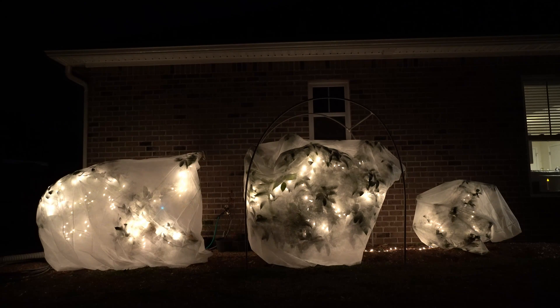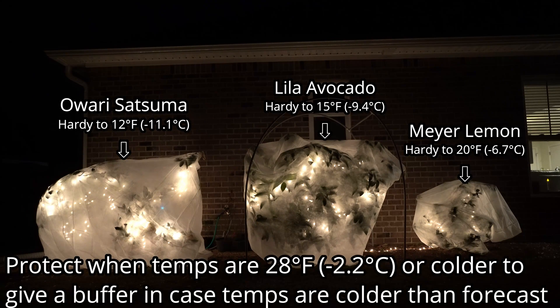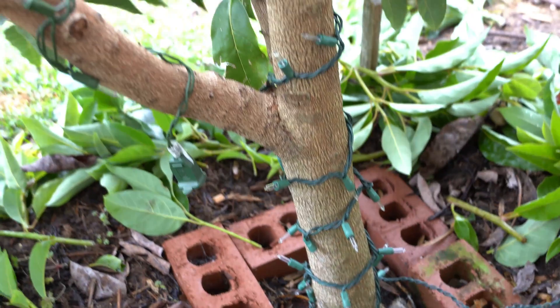I live in zone 8A, so we have average annual minimums of 10 to 15 degrees Fahrenheit. An annual minimum will severely damage all three of these trees. So I instinctively protect them when I see temperatures are going to be 28 degrees Fahrenheit or lower because they could take some damage at those temperatures. For me and my climate, that means I'll probably have to do that about a dozen days a year.